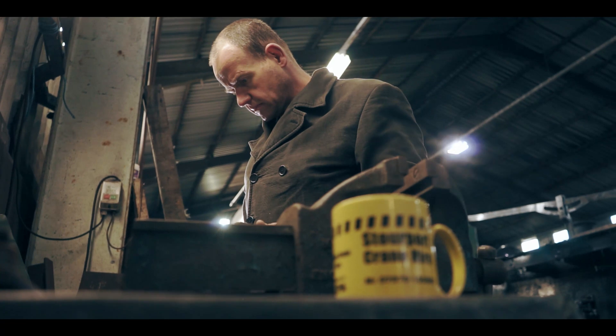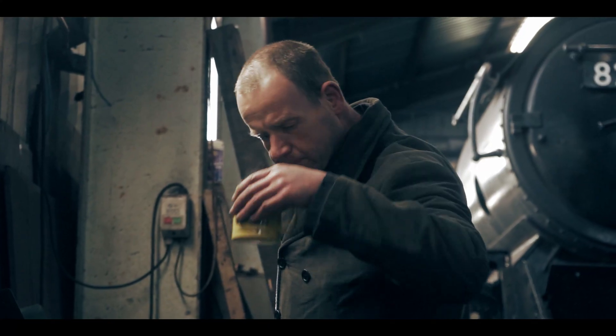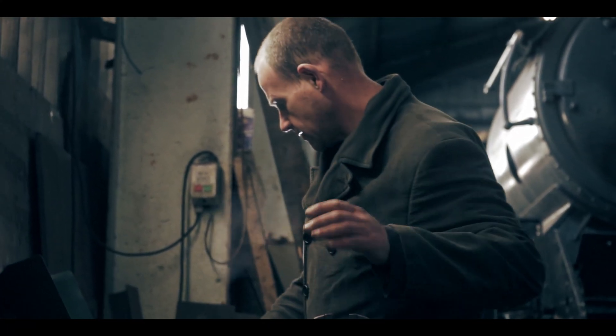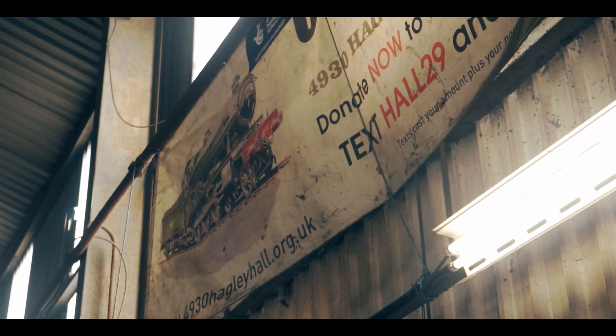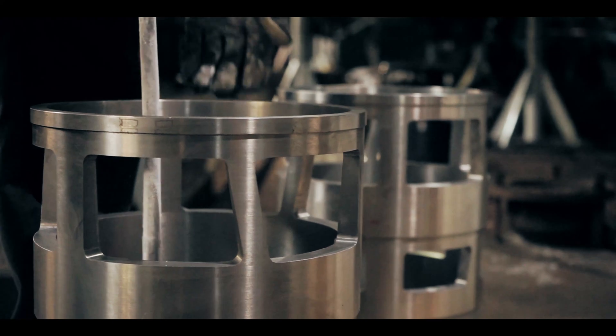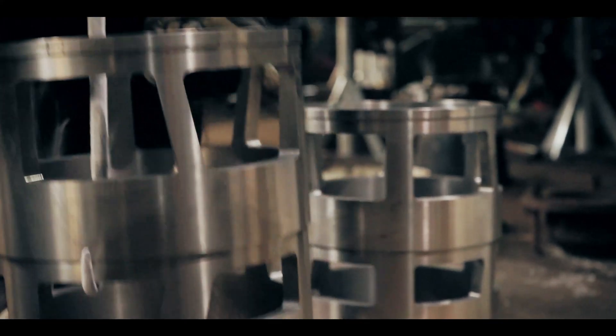Hi everyone, I'm Dave, and today we're fitting the cylinder liners for locomotive 4930 Hagley Hall. We've had new liners made to go in the new cylinder blocks. This actually reduces the size down a fair bit so we can slide them into the bores.